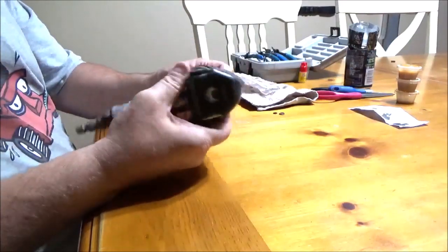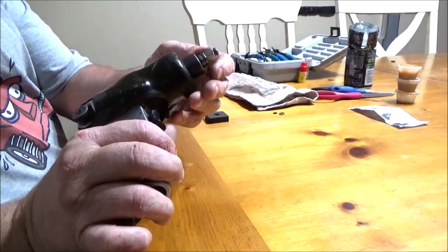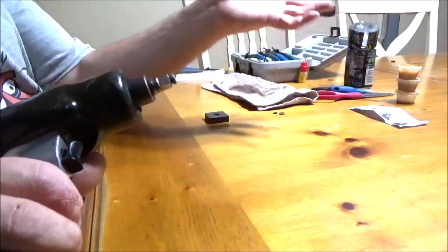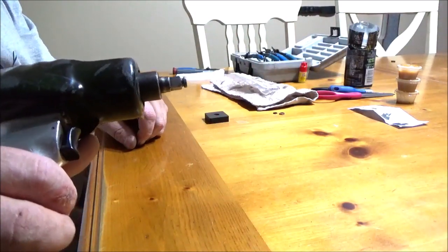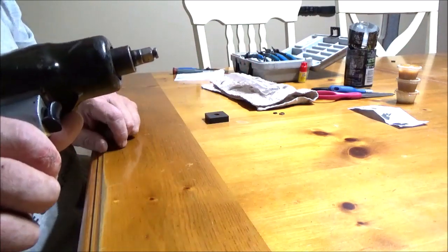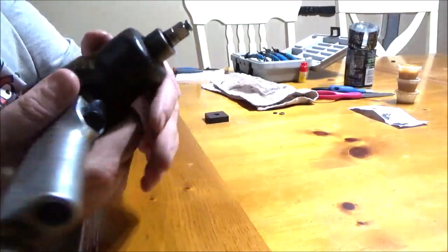You have a 3/8 impact wrench, you go to pull the trigger and the socket just flies off and goes into the abyss and you never find it again. It's probably that 10 millimeter — that's how most of those 10 millimeters get lost, right here.